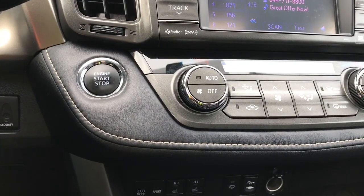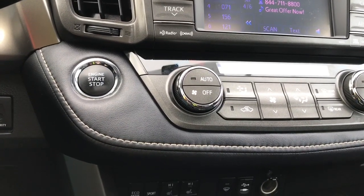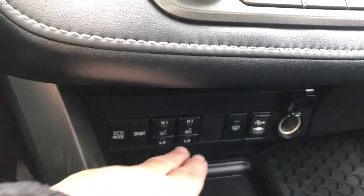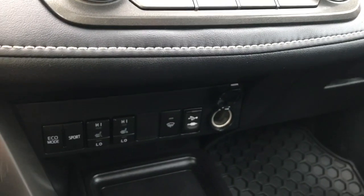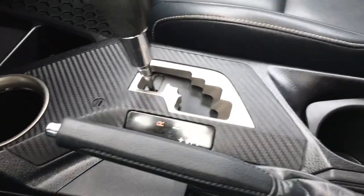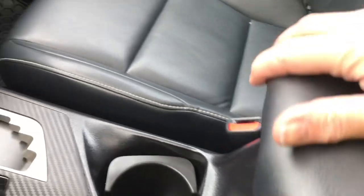This vehicle can be started without putting a key in the ignition — you just put your foot on the brake, have the key in close proximity, and then push the button to start it. Down below you have heated seats for driver and passenger, and your drive modes of eco mode and sport. You also have a USB and 12-volt outlet, a little cubby, a cup holder, and an automatic shifter with another cup holder underneath.